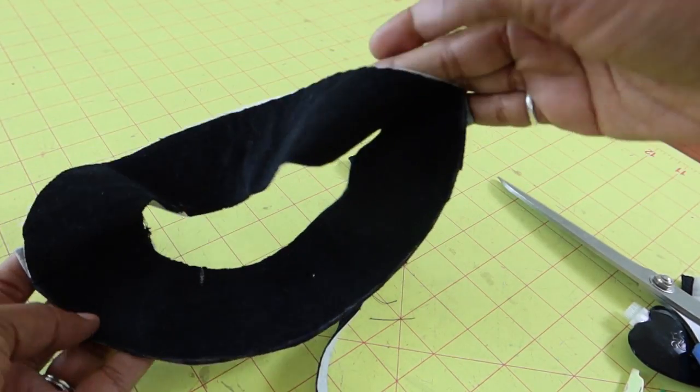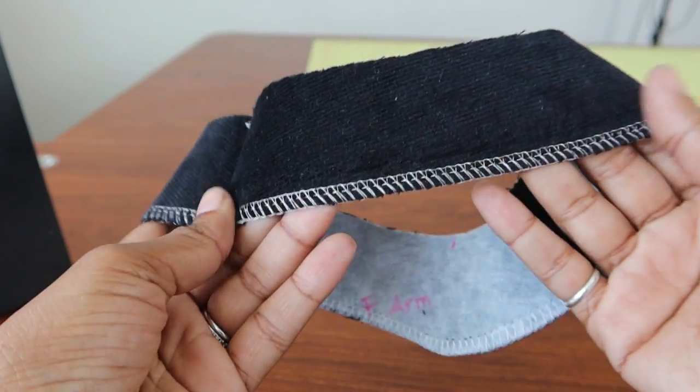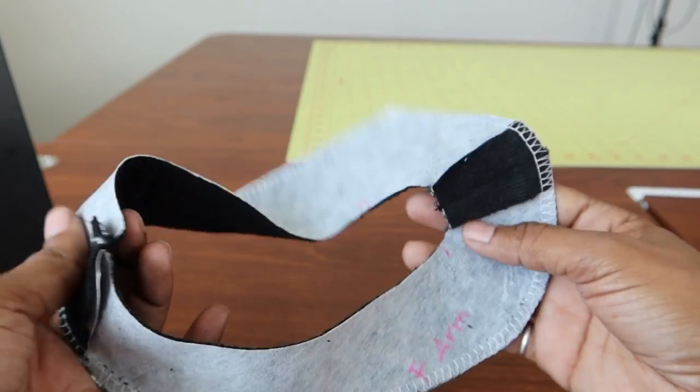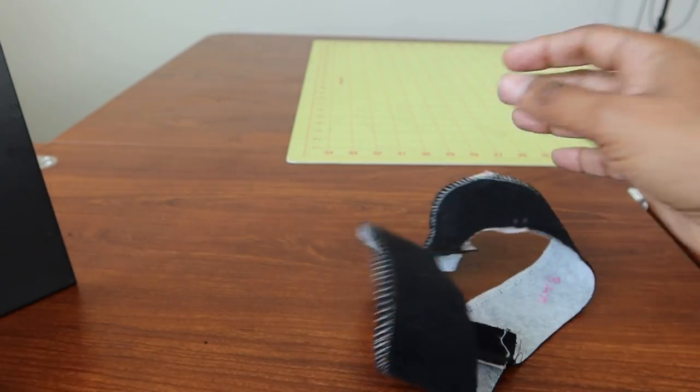That way everything should line up a little bit better and I can go ahead and serge around this edge to make sure everything is nice and neat. There we go — that looks a lot more even. Now I can attach this to the dress, trim it down just a little bit, and then I will hem the dress and be all done.